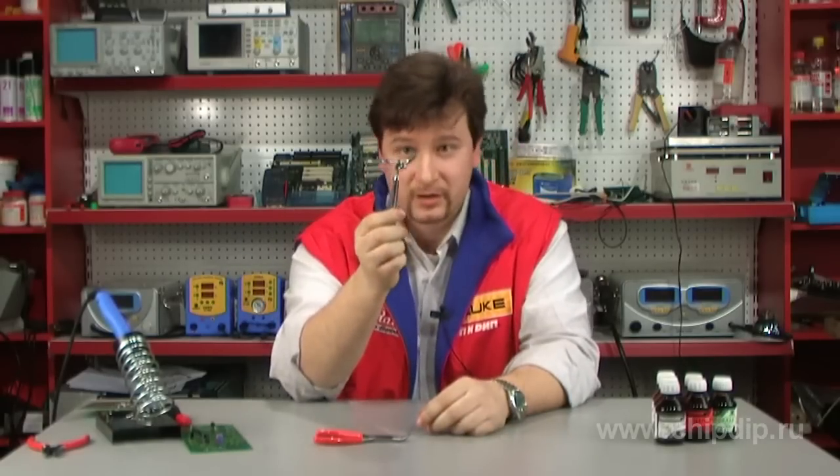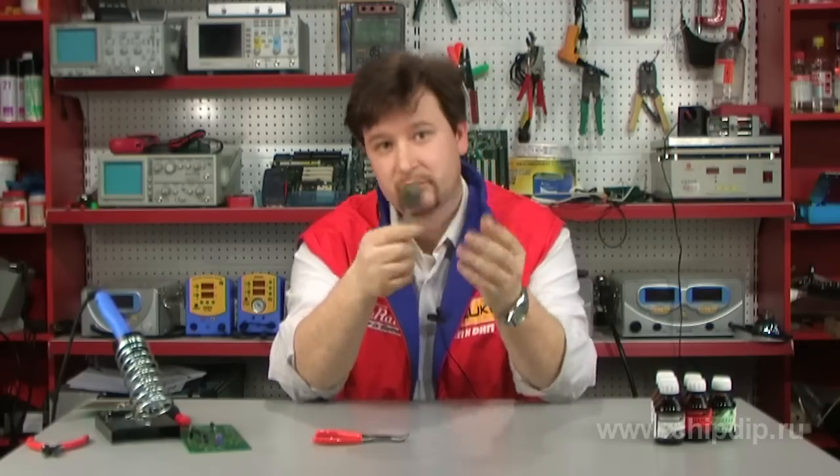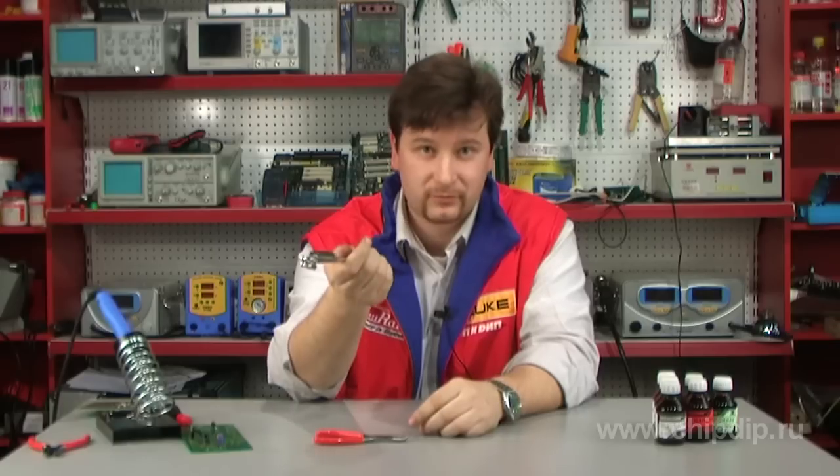This small size telescoping mirror is very easy to use and will come in handy in everyday life or for car maintenance.